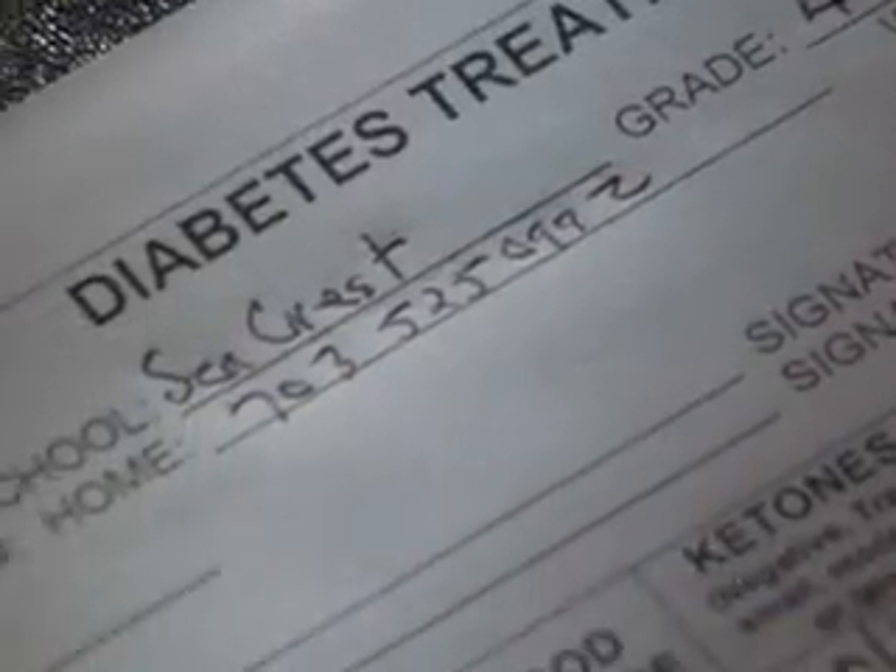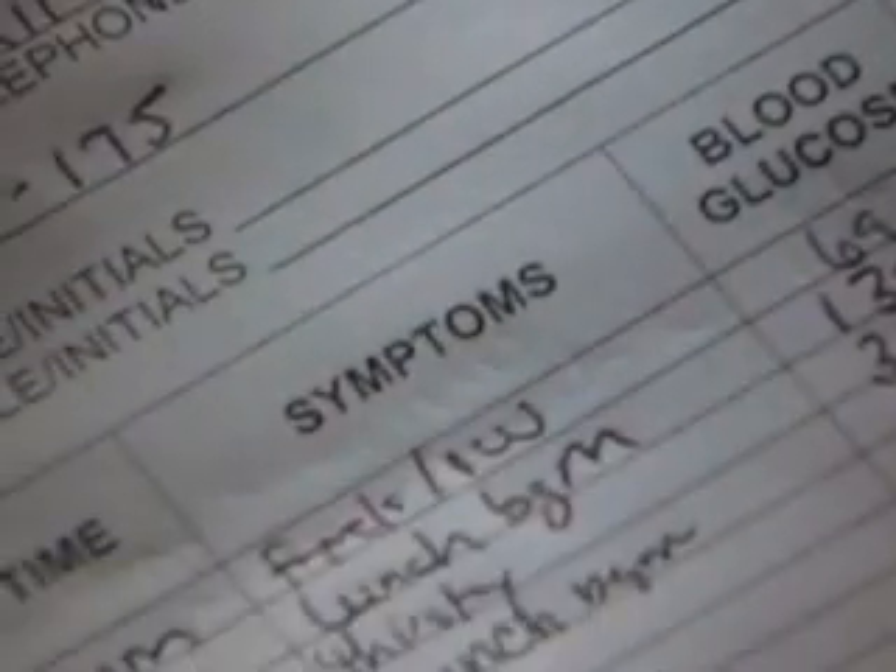Enter the time, dosage, where on the body the injection was given, and the glucose value from the student's meter in the student's log. And that's it.